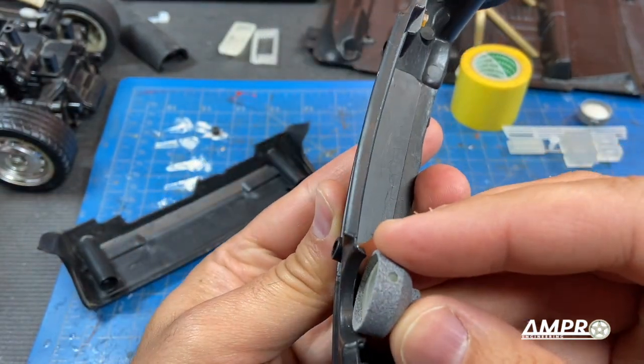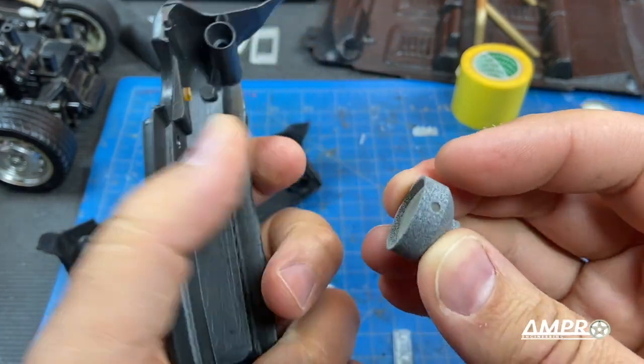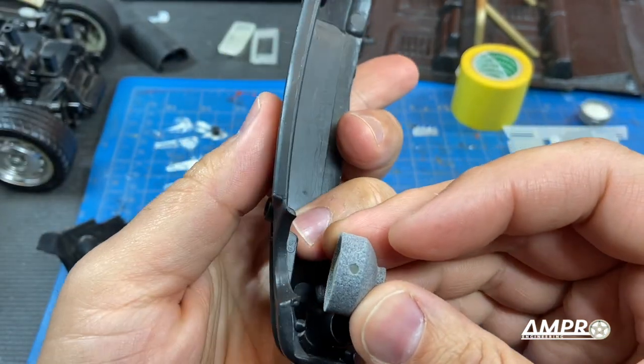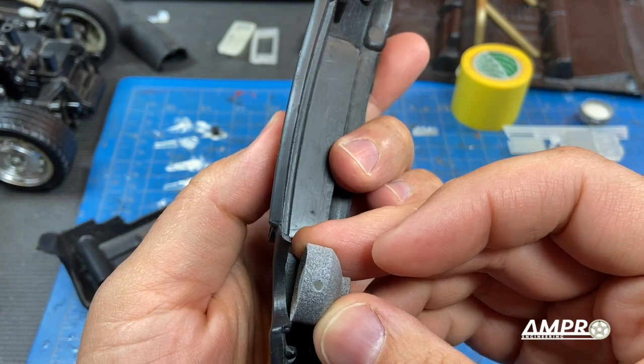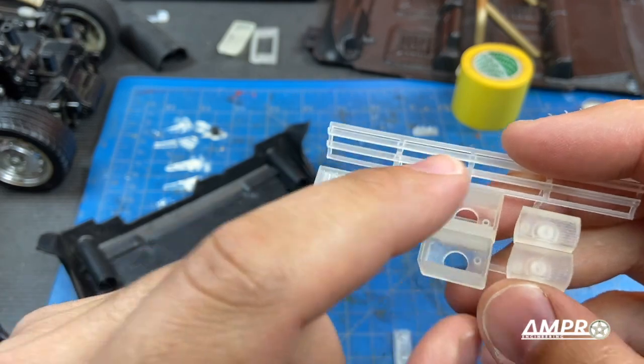We've got a headlight bucket which is a more appropriate depth. It'll need some sanding to fit because it was just too hard to measure, so I gave it a little additional depth — we can probably shave off about a millimeter and a half on this side to have it sit there.